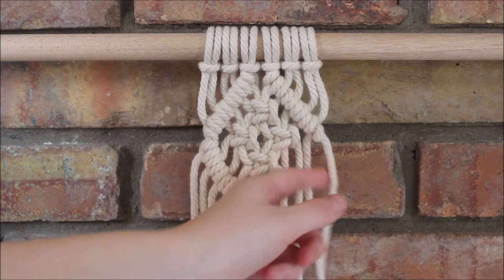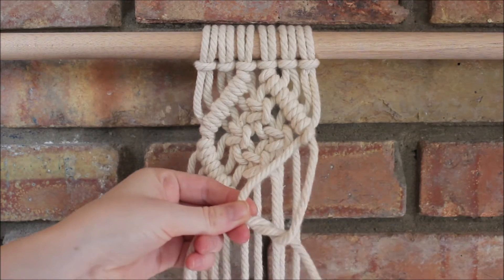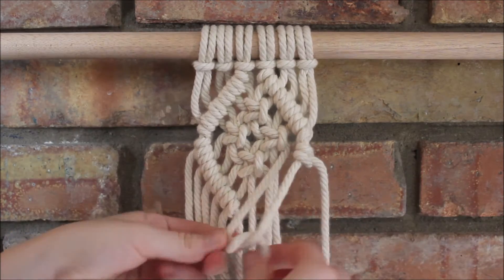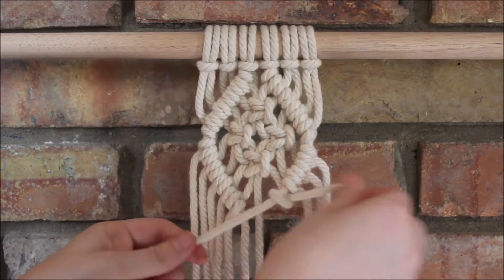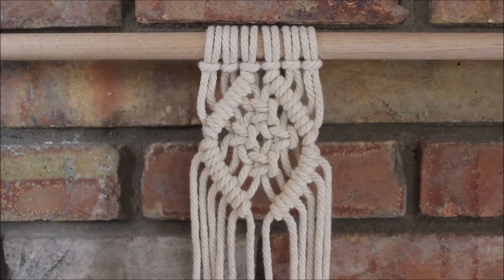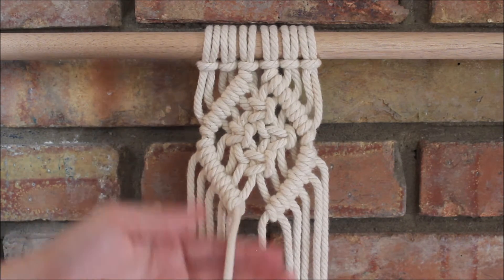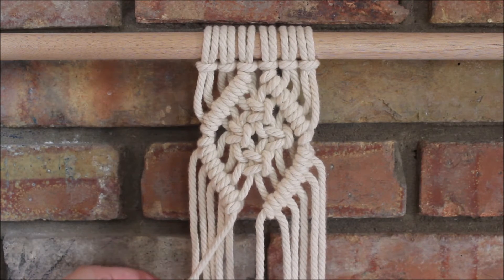Now I will repeat on the right side. I am not going to connect these two here to form a full diamond. I'm going to leave this open and then I'm going to take the string here and go back down and to the left.